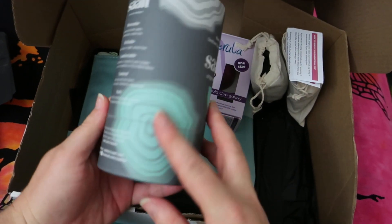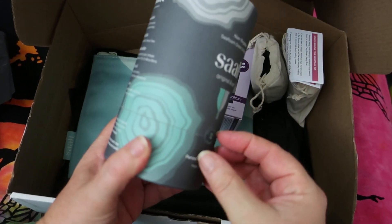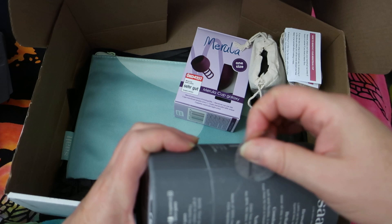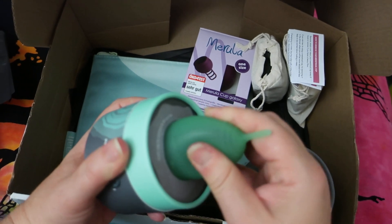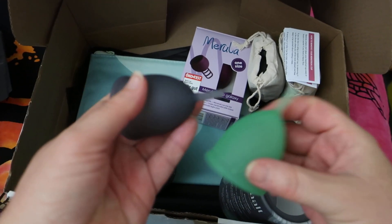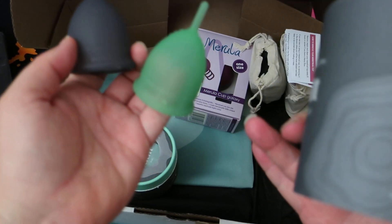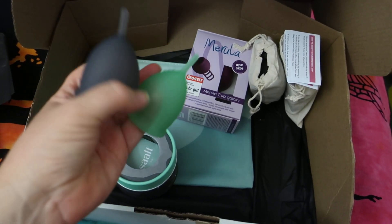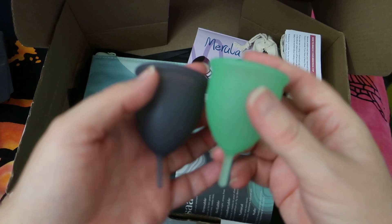We have got a Salt dual pack — original and soft. If we take these stickers off we'll be able to open it. I've been wanting to try Salt for a while. So the green one is the Salt original and this is the Salt soft. It doesn't feel terribly different between the two.